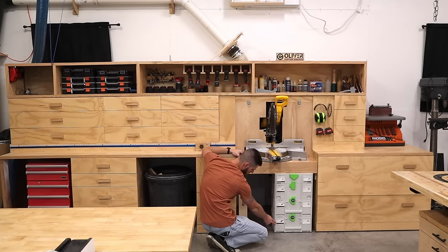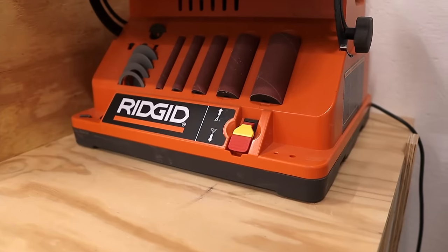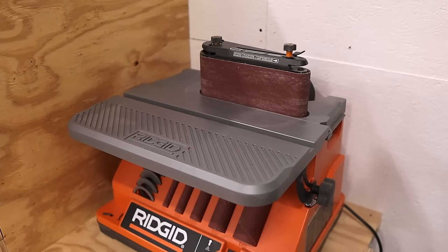And the Rotex RO125 — I actually just got this, haven't used it that much. I went to go pick it up from my local Home Depot and they went to ring it up and it wasn't showing up in their system. So the manager said, 'If it's not showing up on our system, just take it.' So I got this for free. Got really lucky.